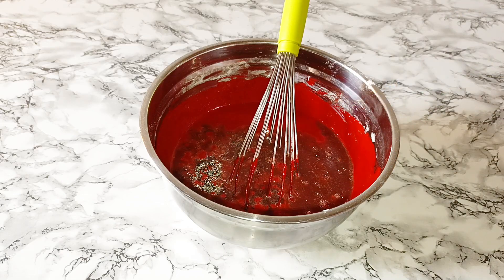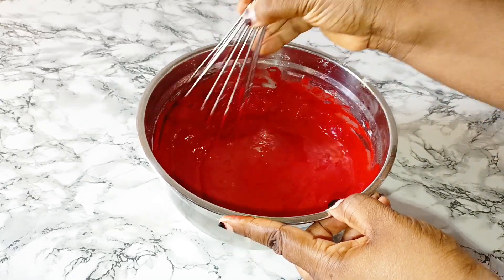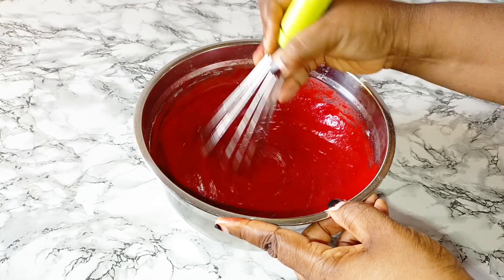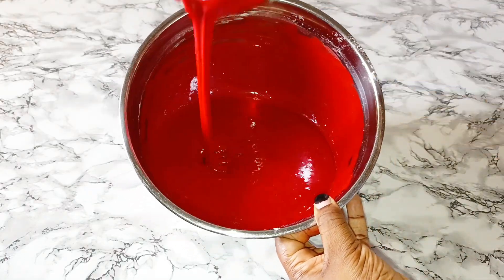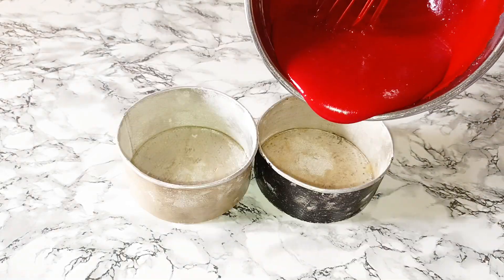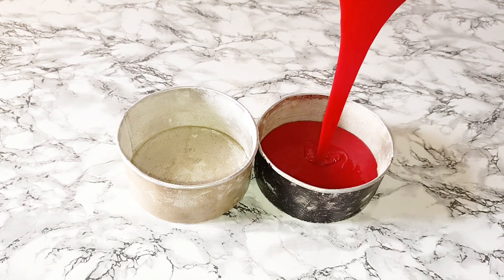The cup I used to measure my oil is the same cup I used to measure this hot water, that is why you can see oil in the water — but it's just pure hot water, nothing else. I'll mix that together until everything is incorporated very well. You can see the texture and the color — very nice.